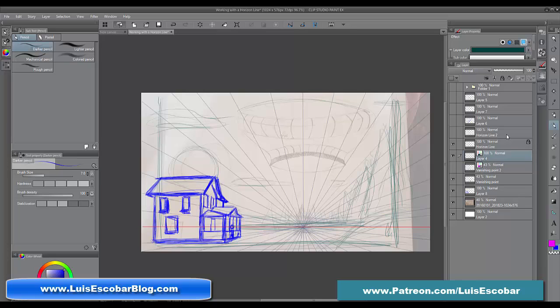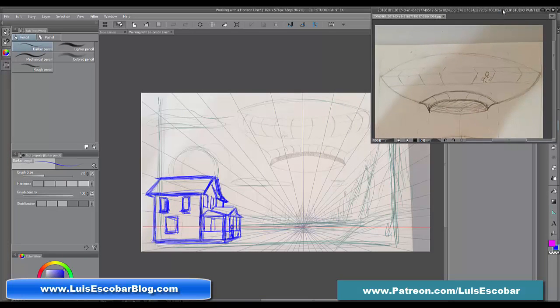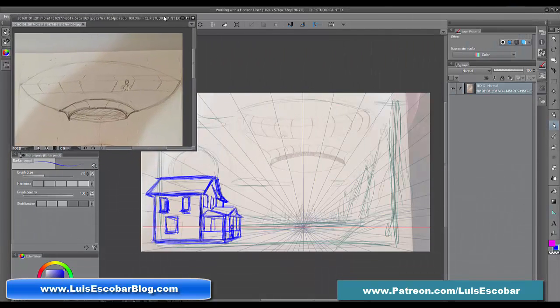So we've got a flying saucer. Anastasia drew a flying saucer design that she had, so I'm going to bring this up. Here it is. Now the interesting thing about this particular design, the way she's got it here, is that this is actually much more like what she should have had here — it's closer to the perspective that she actually wants.